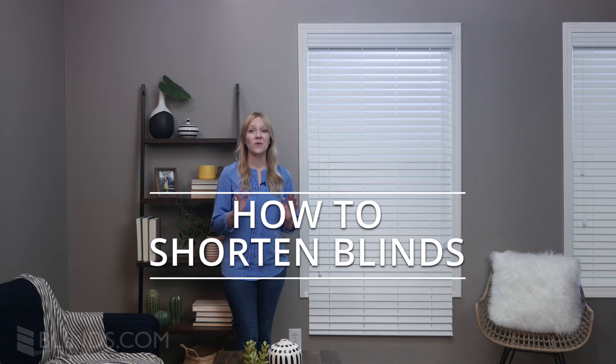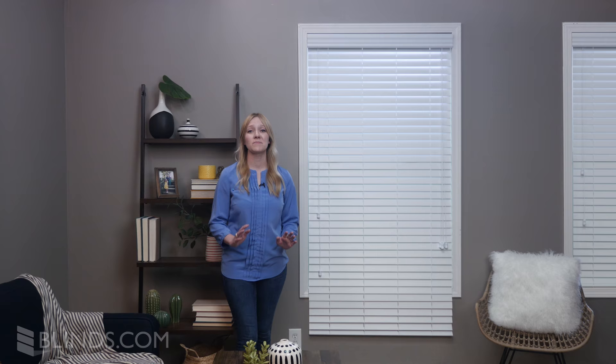If you already own wood or faux wood blinds that are just too long, sometimes you don't need to buy new blinds. You can just shorten the ones you already have. In this short video, we'll show you just how easy it is.